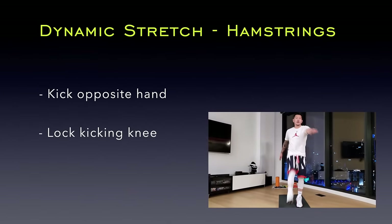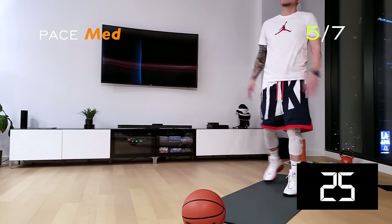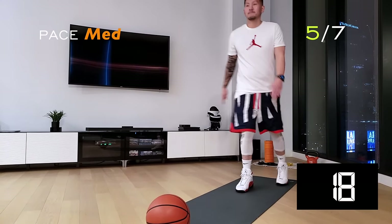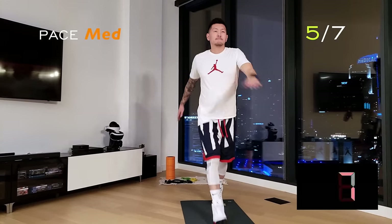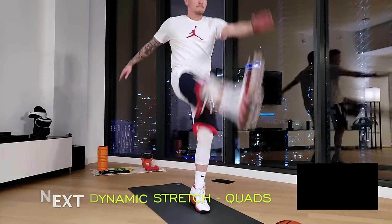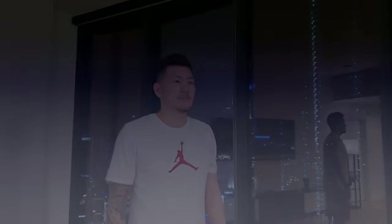Let's finish out with our dynamic stretch series, starting with our hamstrings. Kick your leg to your opposite hand while keeping your knees locked. Studies have shown that dynamic stretching is more beneficial when preparing for high-intensive dynamic movements. Notice the couple rhythm steps between each kick. Our next dynamic stretch is for our quads. Grab and pull your foot behind you while slightly leaning forward and use your opposite arm for counterbalance. You'll feel a deep stretch in your quadriceps.